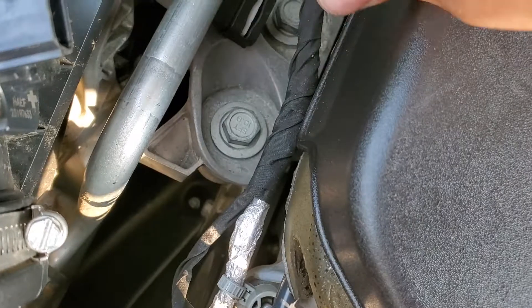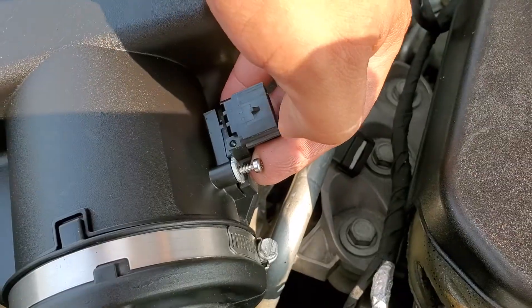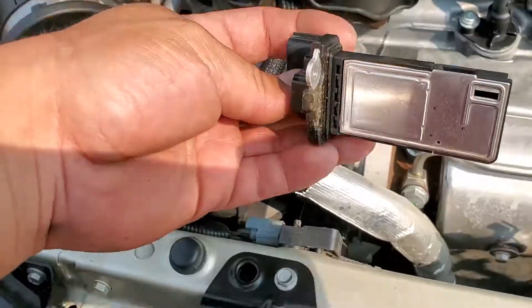Let's go ahead and unscrew both of these screws. Put the screws in a nice safe location, then we're able to pull out the sensor. And there it is.